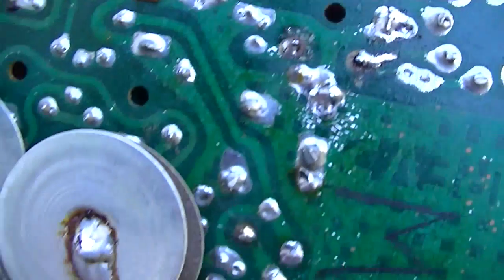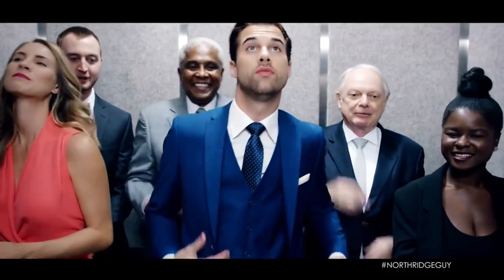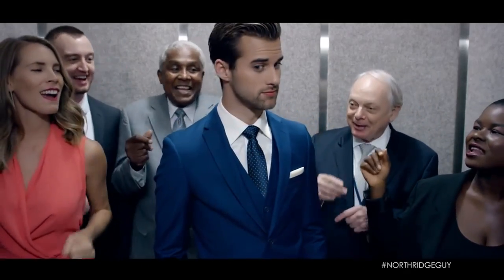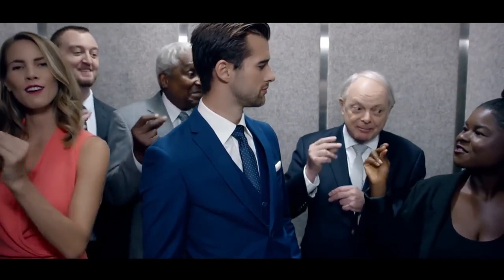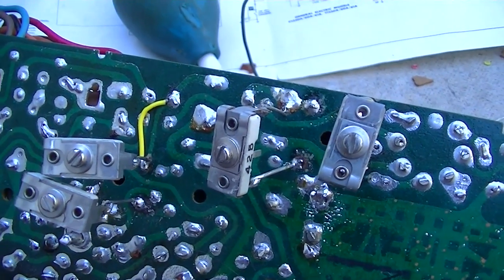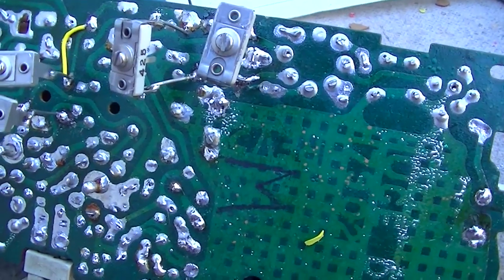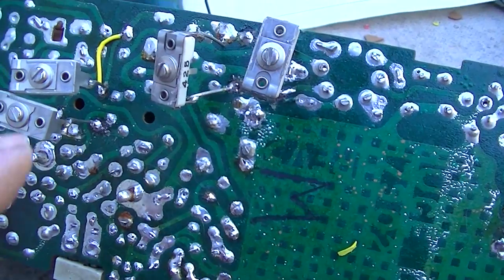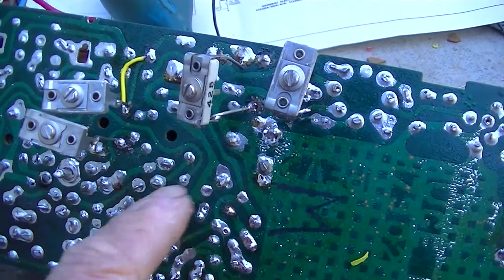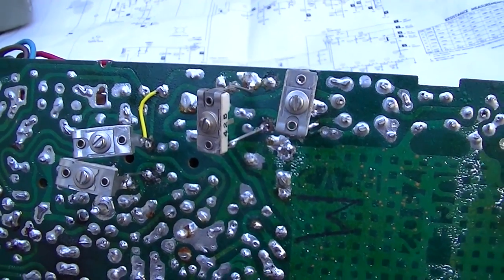These circuit boards are trash. All of our caps have been substituted with these variable caps. Both cans have been hollowed out. I had to repair that trace there that fell apart. Now if I got these in right, I should just be able to do an IF alignment with the caps, take them off and measure them, and then put fixed ones in. Right where they're at, it seems to work pretty good.